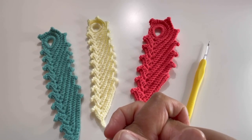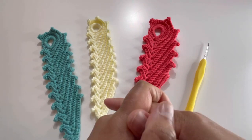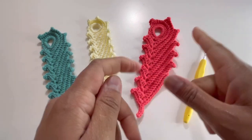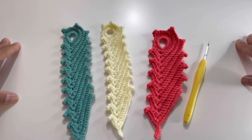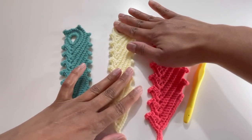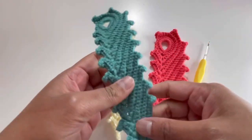Hello everyone and welcome back to my channel, this is Anuta the Crochet World. If you haven't subscribed to my channel yet, please subscribe, like, share, and comment on my videos. Today we're going to do this beautiful feather pattern for a bookmark — you can call it a pick-up feather as well.